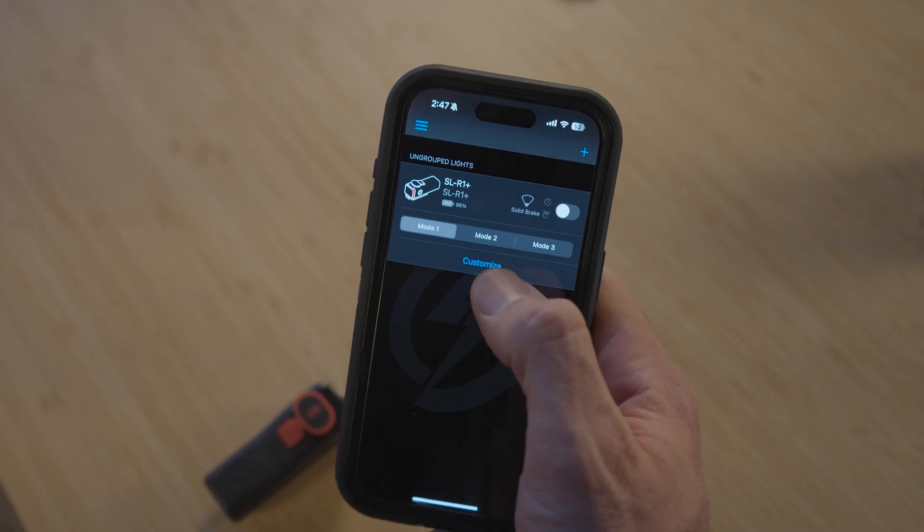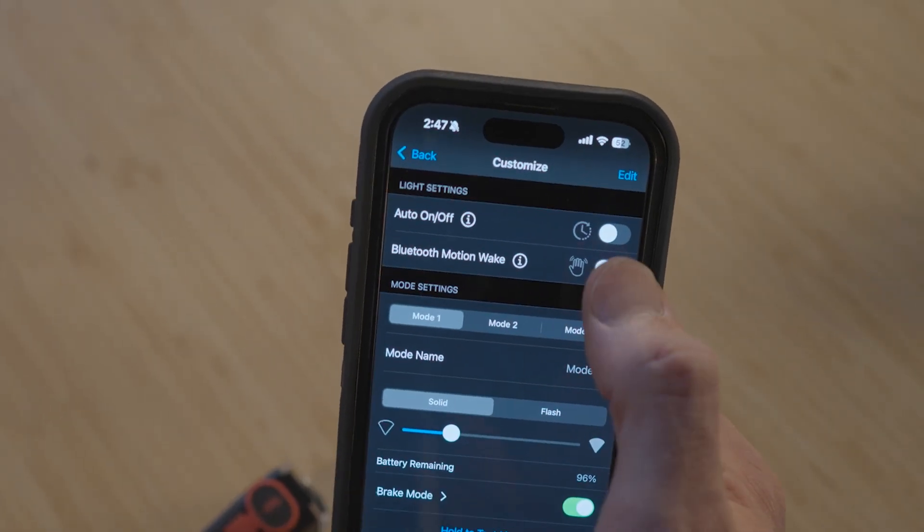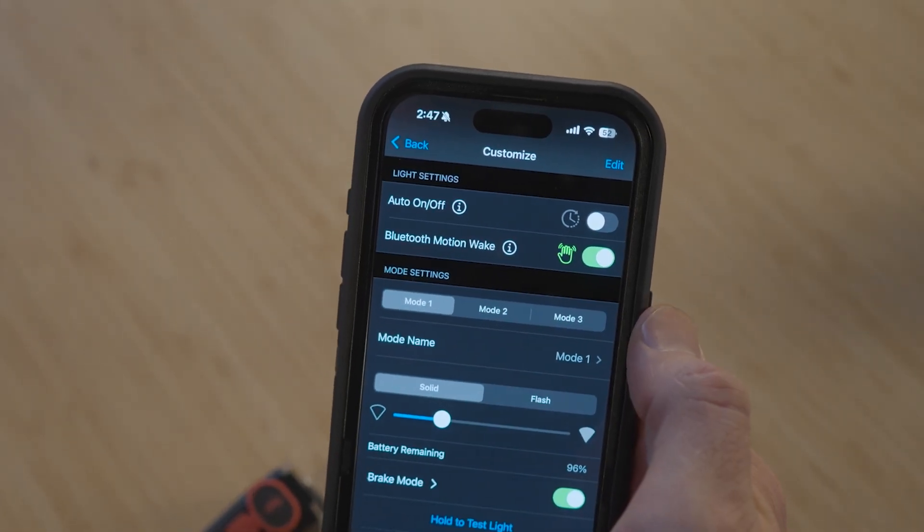First and most importantly, we increased standby battery life by up to 200 percent so your lights last longer in between rides. The 2.0 firmware adds a new feature called Bluetooth motion wake that allows you to manage how Bluetooth is turned on after your lights go into sleep mode.